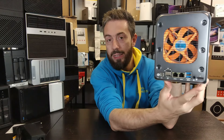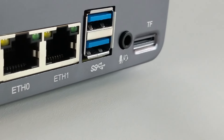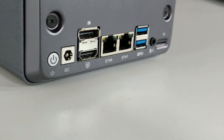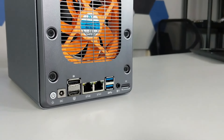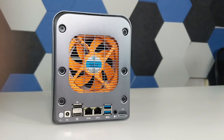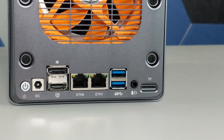Looking at the ports and connections on the rear: there's a TF SD card slot at the bottom, audio in and out — very mini PC spec — a couple of USB 3.2 ports, 2x 2.5 GbE, HDMI out and DisplayPort, and of course the power connector on the rear as well.